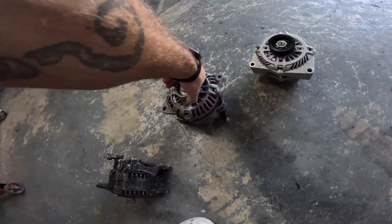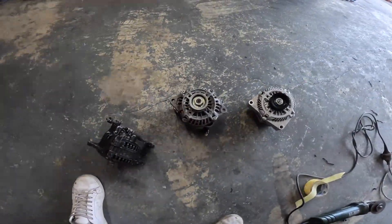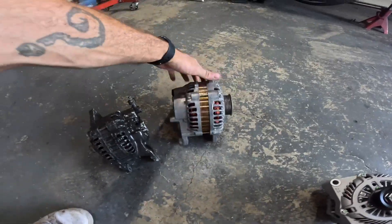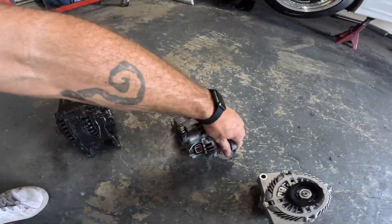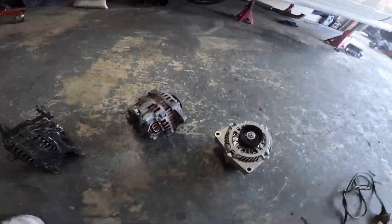First option was one I just had lying around, which I believe is an SR one. Mounting points are nearly the same, and I'm going to change the wiring anyway — she's got a nice Bosch plug. But the problem was she's in mystery condition, so I thought bugger it, let's get a new one.